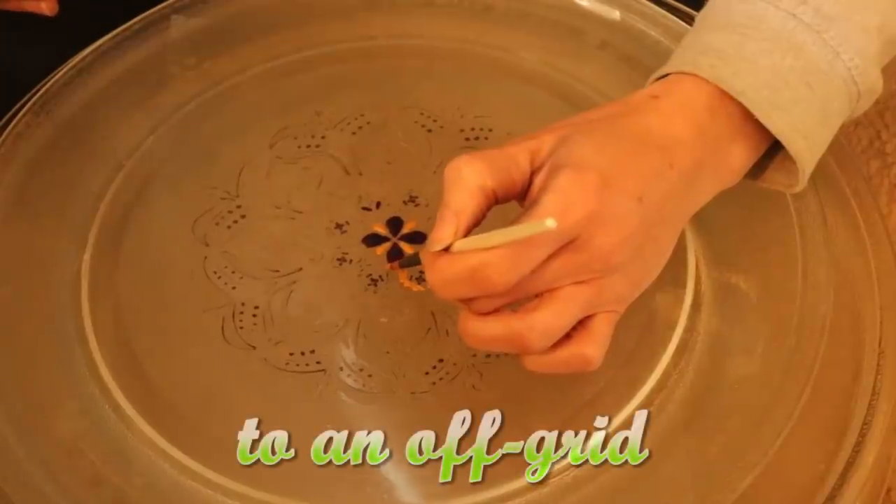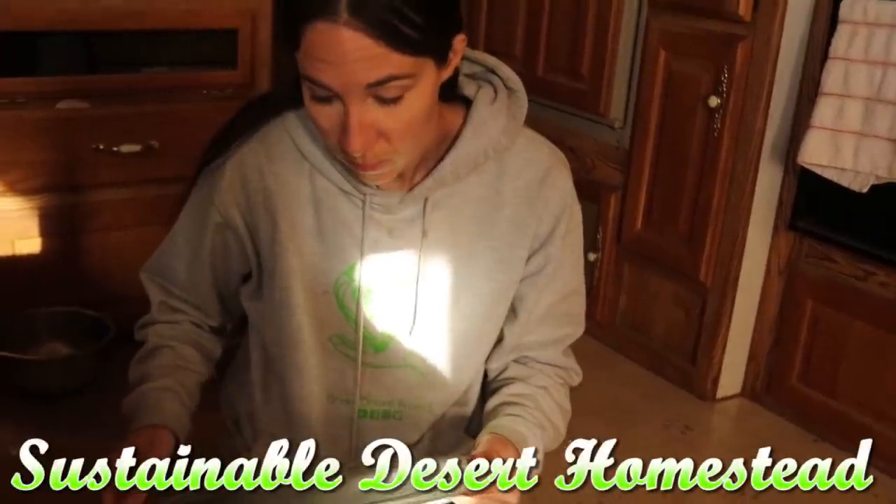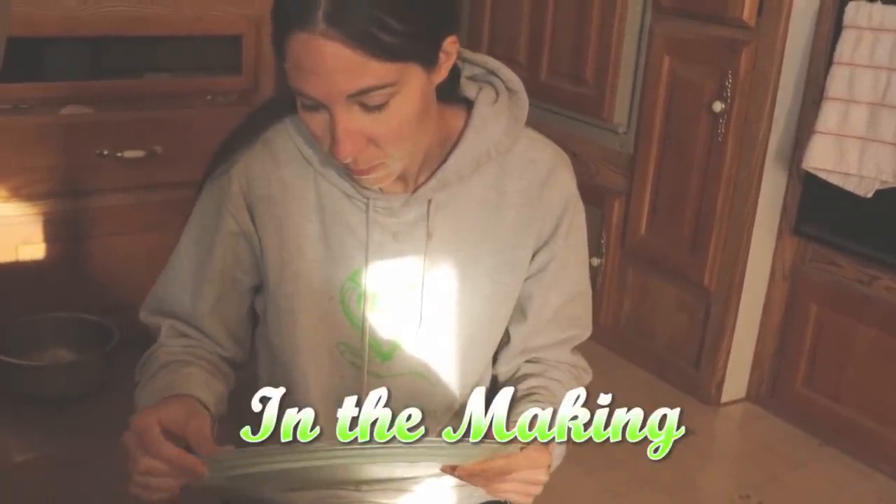That's not good. Jess was going through some stuff. It was a little heartbreaking for her. I can't do this today.